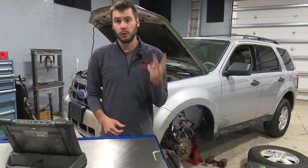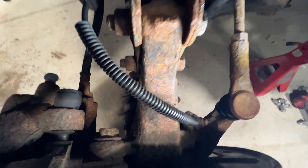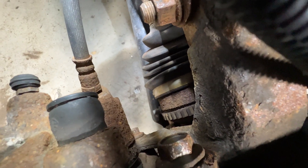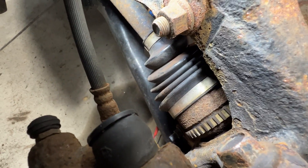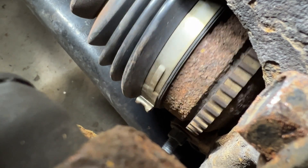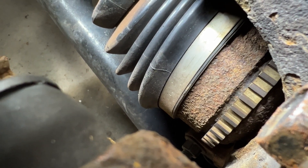That really leaves us with two things: bad sensor or bad tone ring. Let's take a look at our tone ring. This vehicle uses an external-facing tone ring on the axle shaft itself. What you wanna do is spin the axle around and look for any cracks or splits in that tone ring. Looking at our tone ring there, spinning the axle shaft around — I'm not seeing any cracks or gaps in the tone ring. It does look like it appears to be where it needs to be.